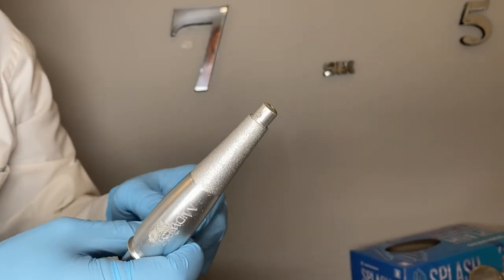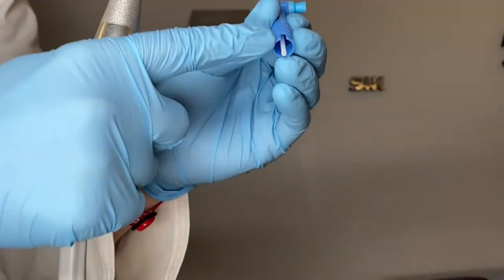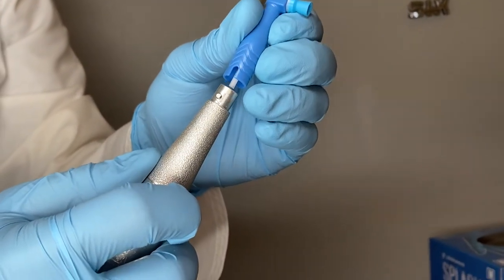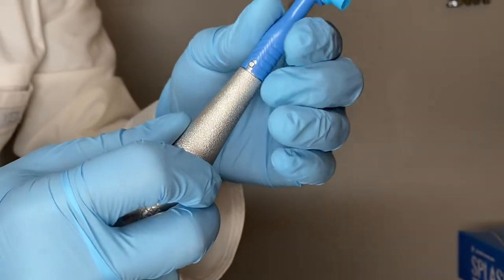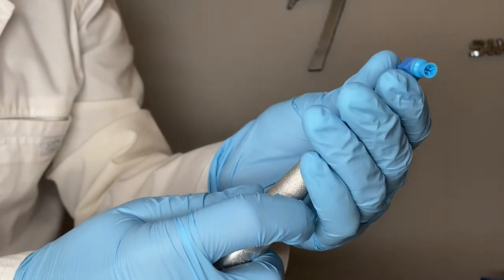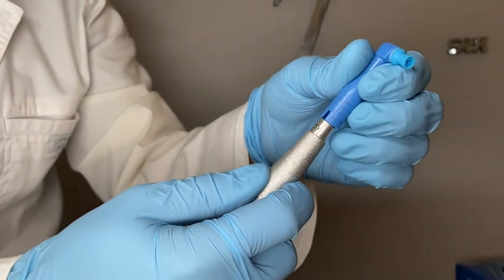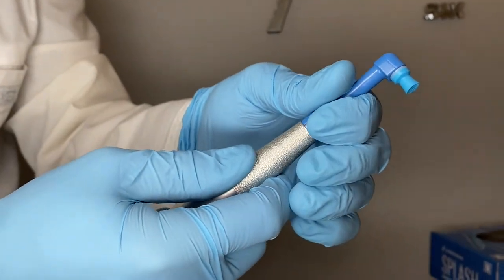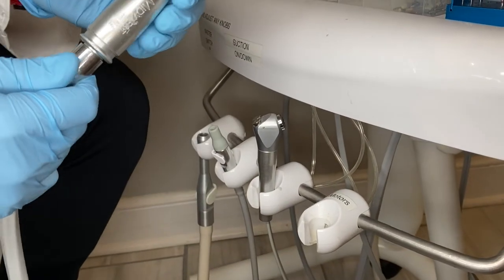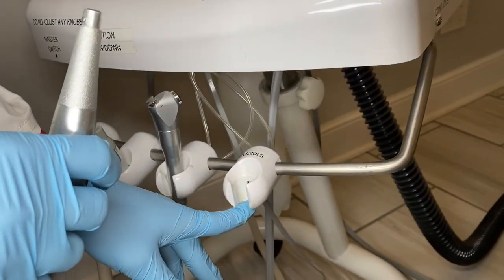Also notice that this piece swivels around. There's a little dot on there — that's how you attach your prophy cup. There's a little notch that looks like a U-shaped groove, and that little circle slides into it. Push it firmly all the way down until it's locked in and won't move. Make sure they're lined all the way up and slid all the way down, then you're ready to go. When taking these on and off, make sure you put them back on the correct holder.